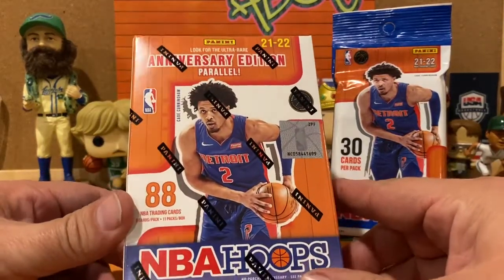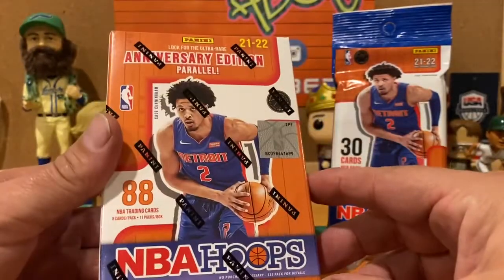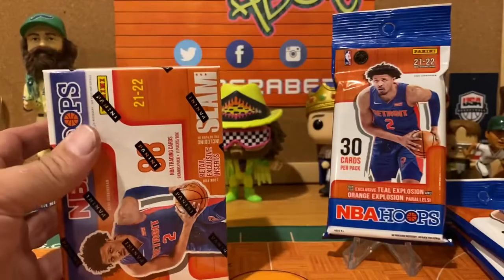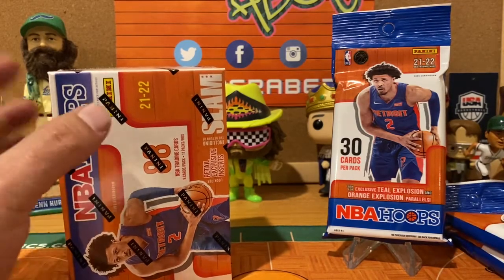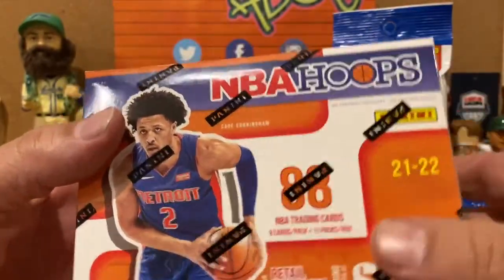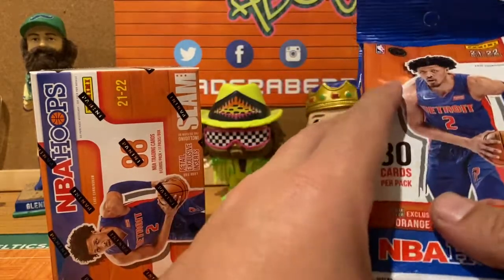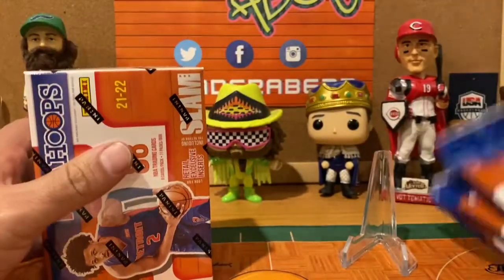So what we're going to do is compare these. With the blaster box you get 88 cards — 11 packs, eight cards a pack. You're also looking for anniversary parallel editions, Rise and Shine memorabilia, and rookie remembrance cards, plus purples and other parallels. These are $24.99 at Target. The closest you can get to that is the fat packs, which have 30 cards each — so you get 90 cards — at $6.98 at Target. So I've got $25 here and $21 here.